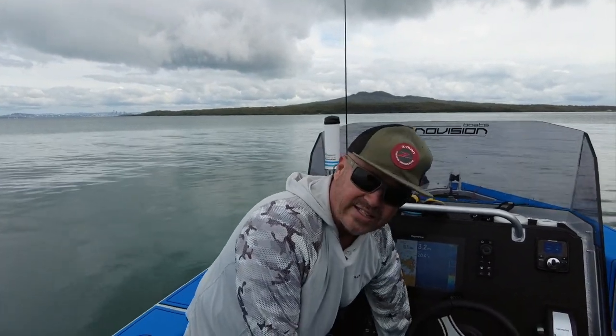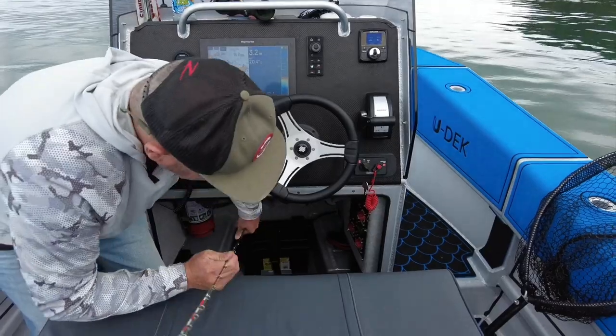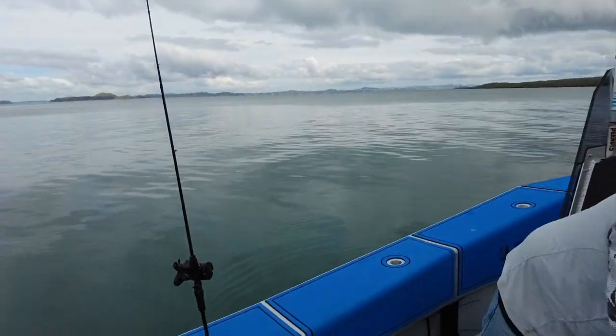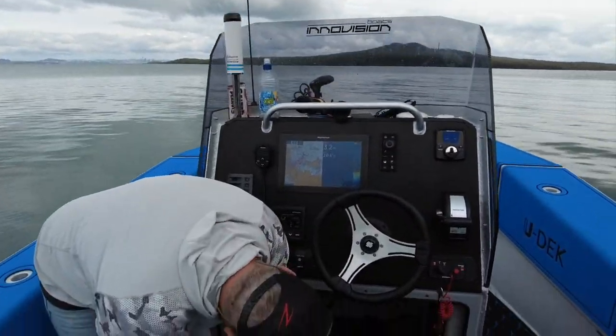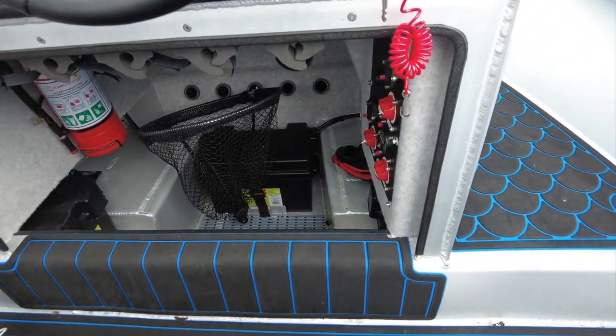I also like to use that storage for the net. You always want your net to be somewhere handy to get, so I just keep it on there. That's a really easy way to grab your net when you need it.